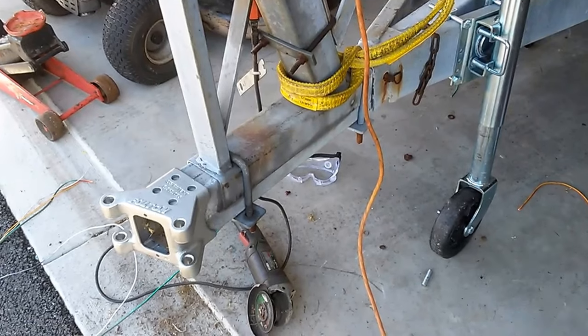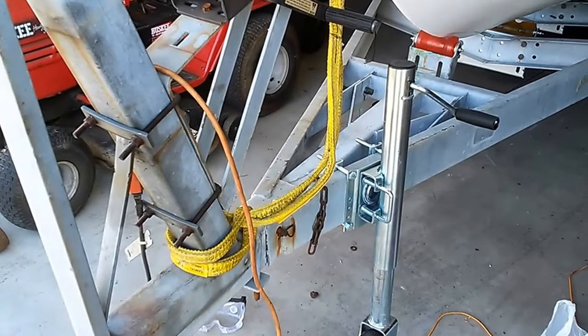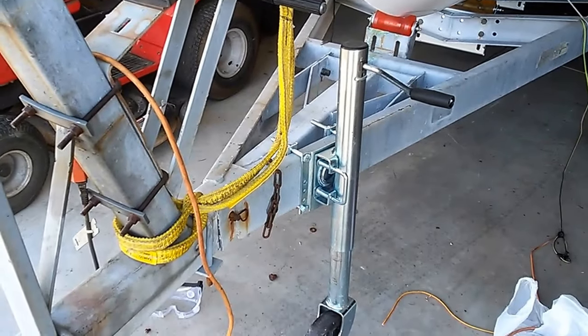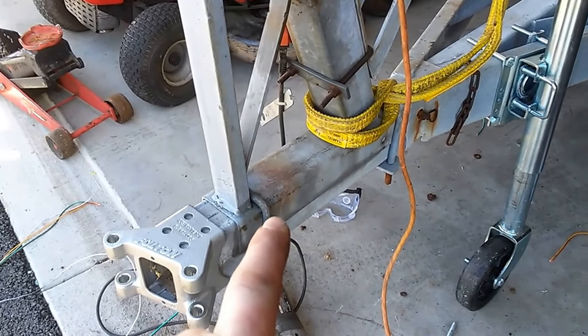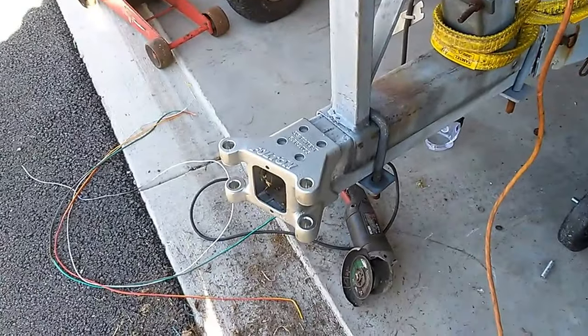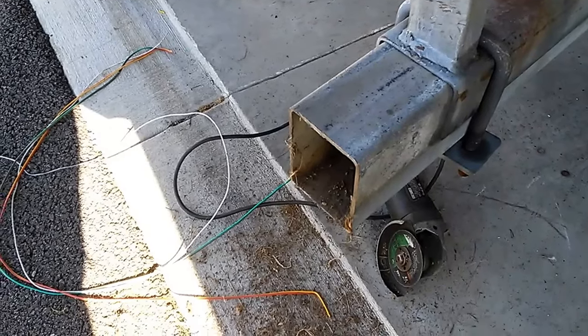The installation seems pretty straightforward. I relocated the jack temporarily over there and I might just leave it — it's out of the way and I don't foresee it being a problem. Originally I thought about relocating it here, and I might still do that, but it seems okay where it is.